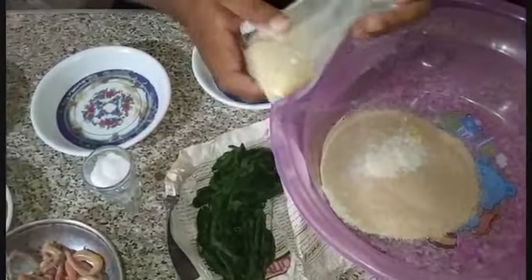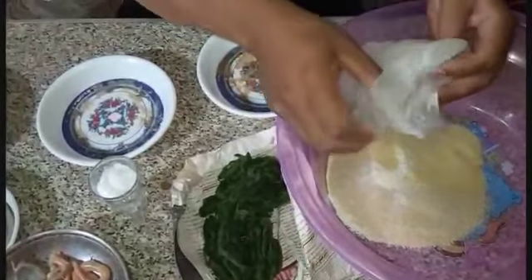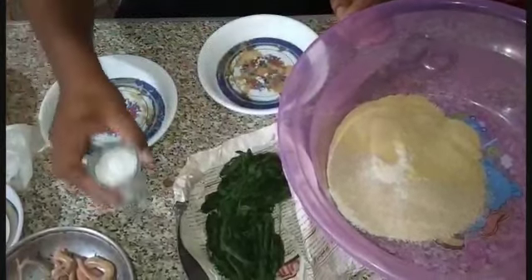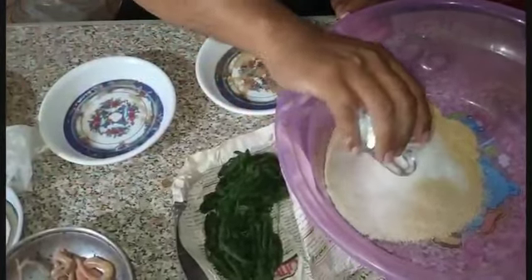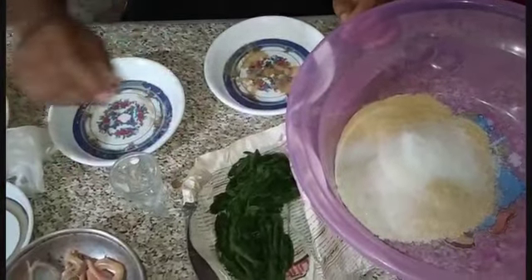وده البقسمات - نفس الكميات - موجود عند العطارين. وده السكر مع الملح - معلقة ملح وأربع معالق سكر - عشان يخلوا العجينة ملمومة وتقعد أكبر وقت.